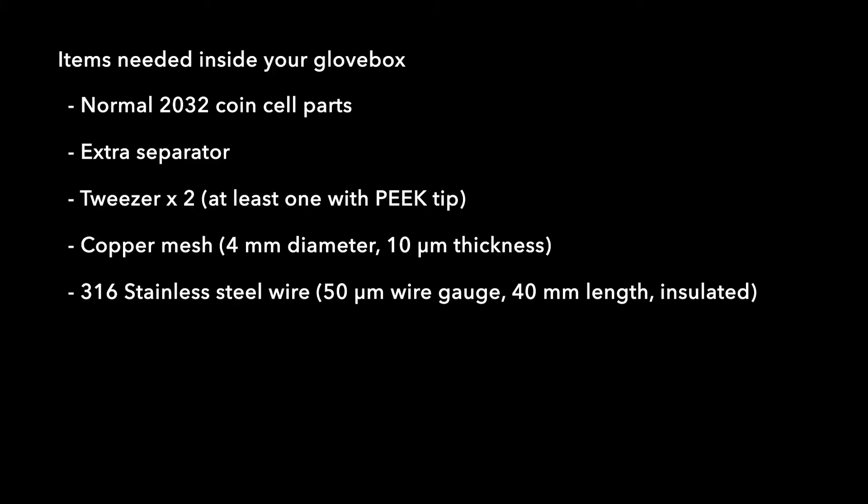Now let's get right into it. We will be using 2032 coin cell parts for this assembly. In addition to the typical things you need in your glove box, there are a few more items you need to prepare.